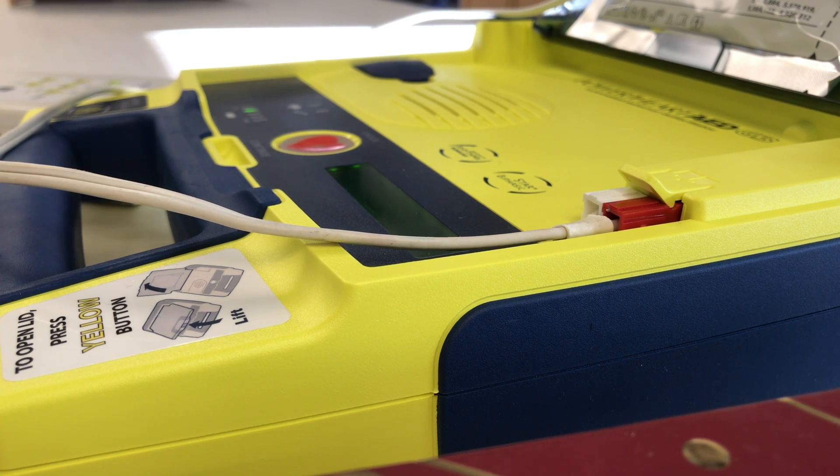Do not touch. Preparing shock. Move away from the patient. Press the red flashing button to deliver shock. Shock delivered.